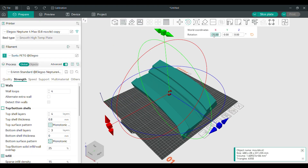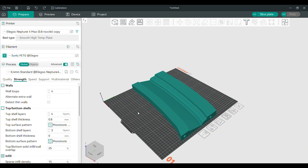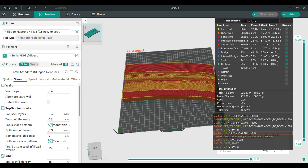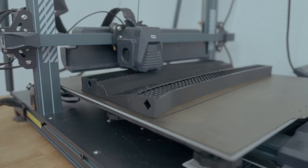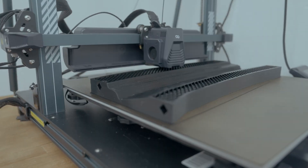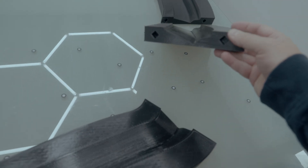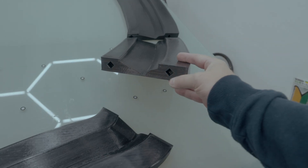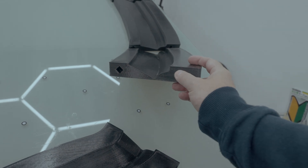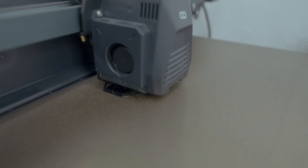Next I brought all the parts into OrcaSlicer. After changing to a 0.8 millimeter nozzle on my 3D printer, I went with these settings: 0.4 millimeter layer height, four wall loops, and 15% infill. I threw all the models on the 3D printer and it took over three days to print out all the bits. With all parts laid out, next I need to prepare and assemble them — sanding each surface that will be glued with 60 or 80 grit, and also 3D printing some pegs for which I made holes in each of the sides.